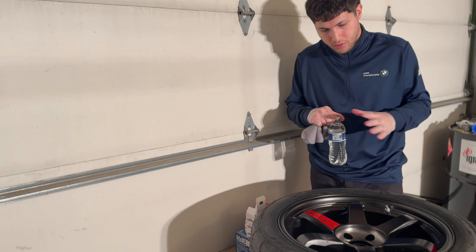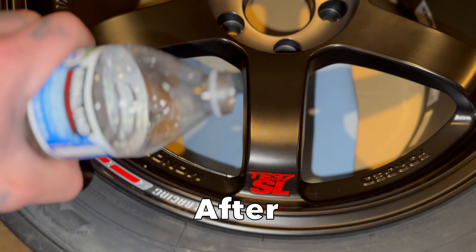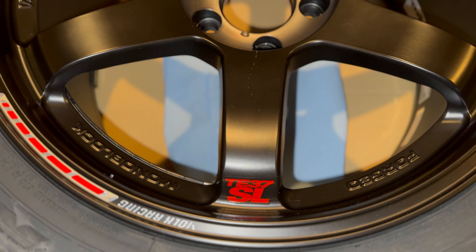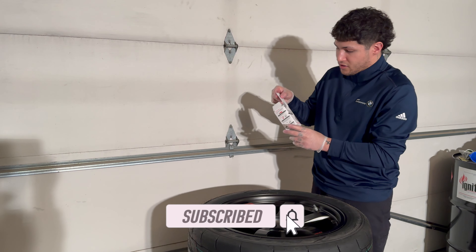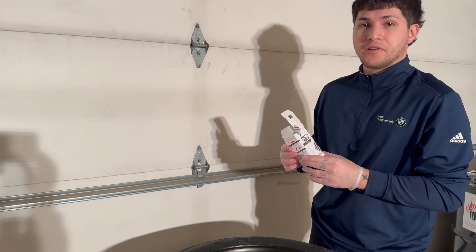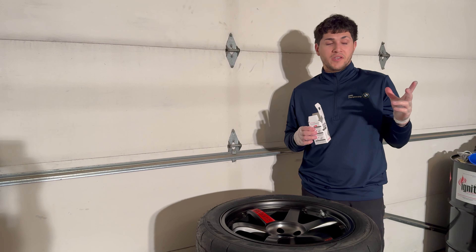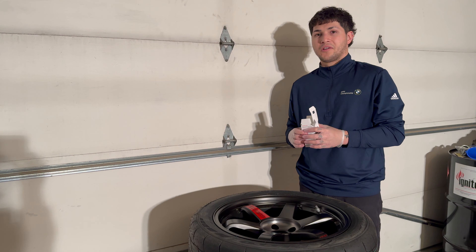Now that they've cured, let's see the difference. Wow — the product is Crystal Serum Light by Gtechniq. Pretty amazing results. I'll show you guys later how easy it is to clean the wheels now that they're fully cured.